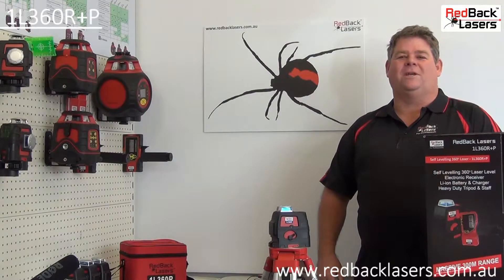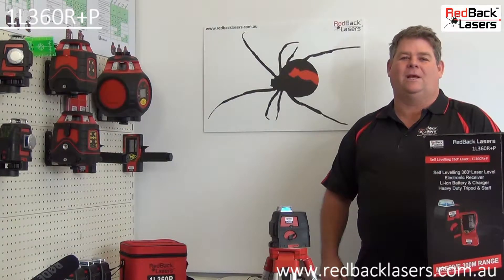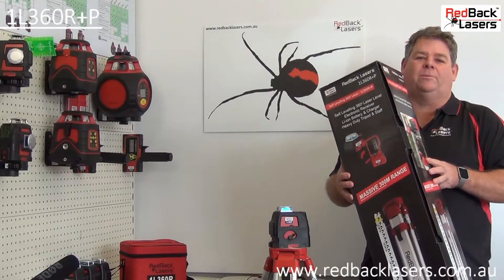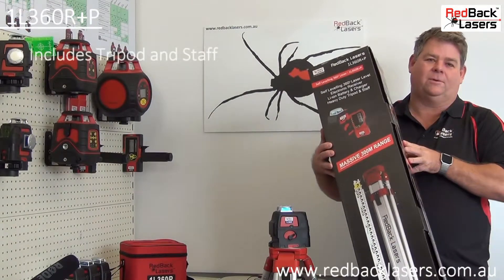The Redback Lasers 1L360R Plus P is the latest generation 360 degree builder's laser. It's a complete laser package including the laser, receiver, and rechargeable batteries along with the tripod and staff.